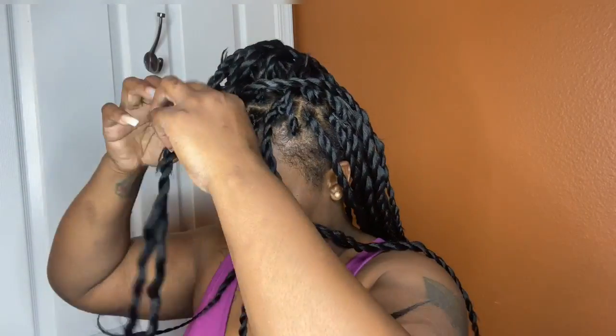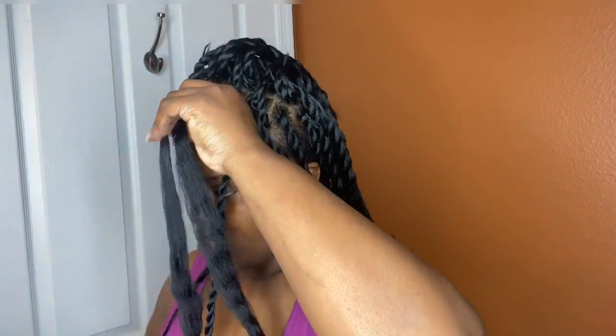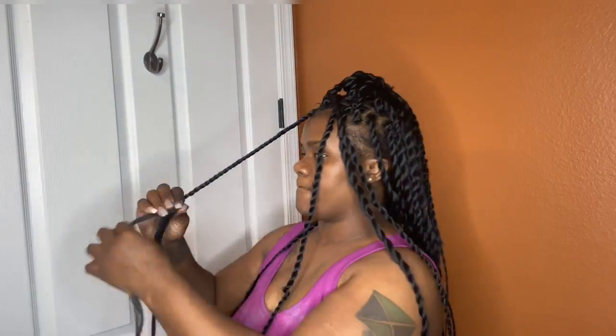I did cut out the majority of the video of me twisting because I didn't want you guys to have to sit through all of that, but now you get to see the finished product. At the end, I really did like it — I'm not going to lie. I had some hair sticking out, but to be quite honest, for my first time doing this, I think it came out really, really good, especially for me, who does not like repetition and cannot do braids to save my life.